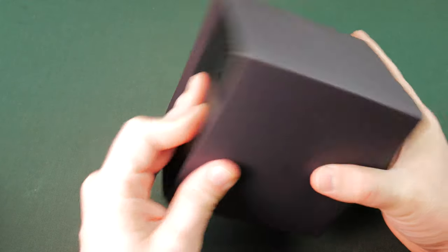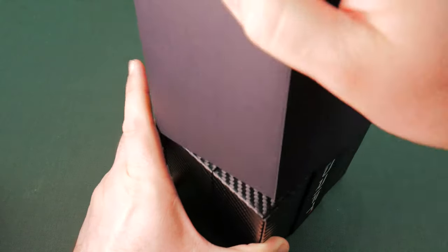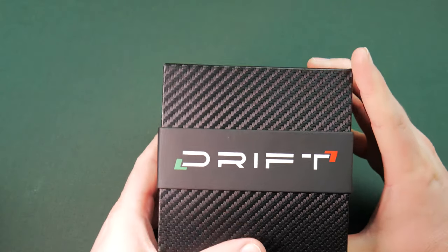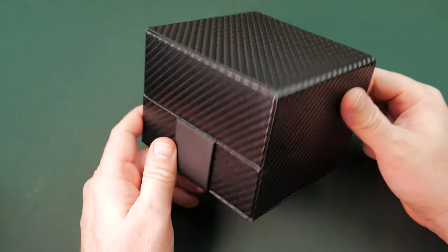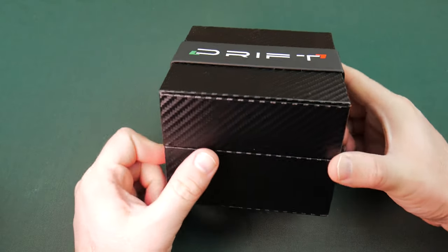Here's the Drift. We'll pull it out of the sleeve. It's an interesting box — got that carbon fiber look. It's definitely not carbon fiber by any means; it's quite obviously fake. But it does give it a nice aesthetic, a neat look. And they did wrap it all the way around, and it's wrapped well, so it came out pretty nice.